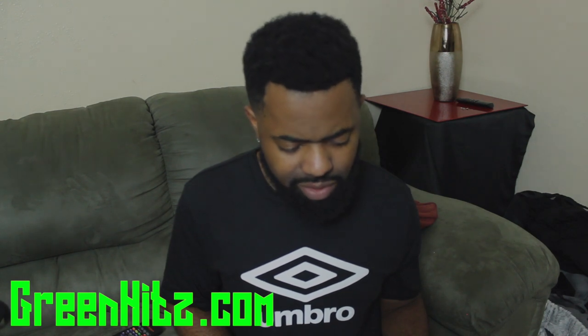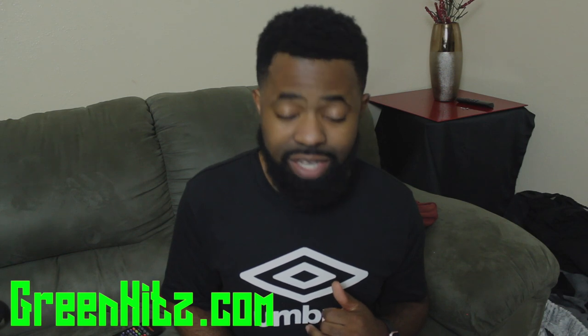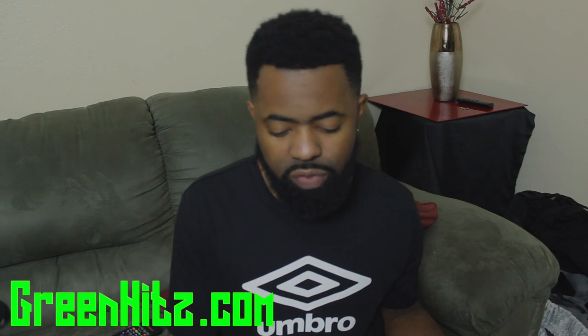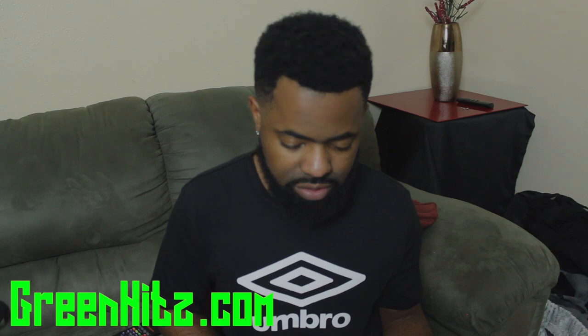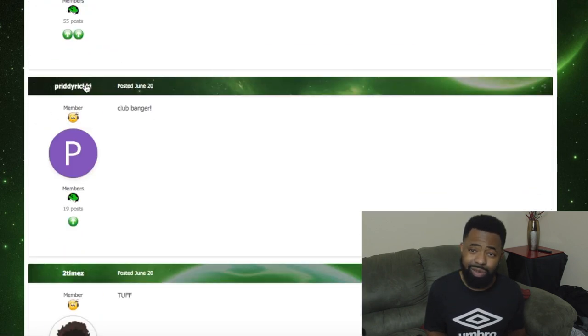First off, we're gonna start with Green Hits dot com. I started with this website myself. First thing you want to do is make a profile — you need a profile to engage with artists and people. Make the profile so you can download songs and leave comments. The catch is you've got to leave a comment to be able to download the song, even for free access.